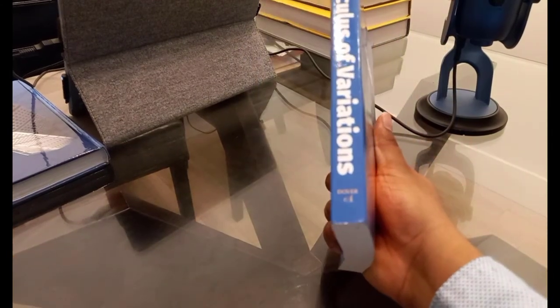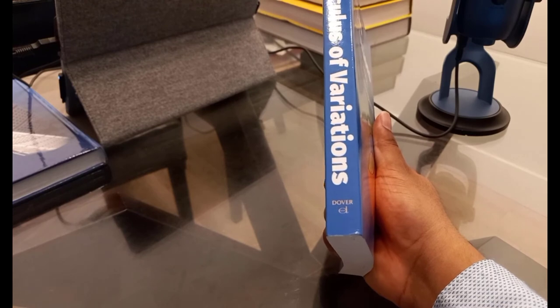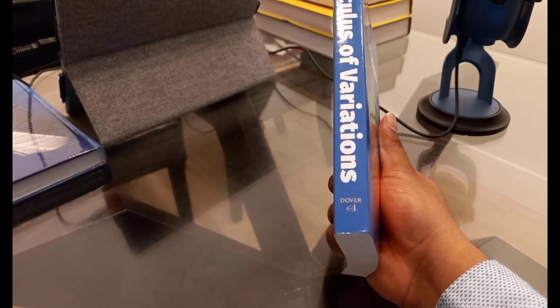And since it is a Dover edition, it won't cost you an arm and a leg. So why not pick it up?